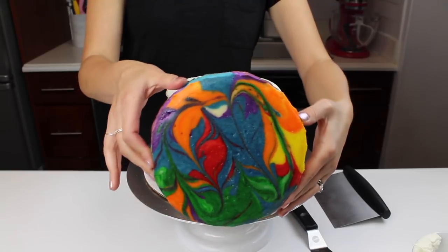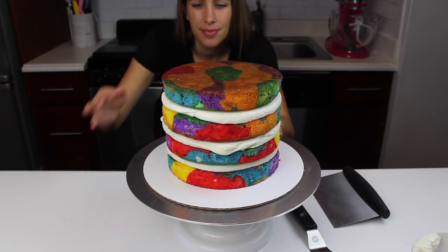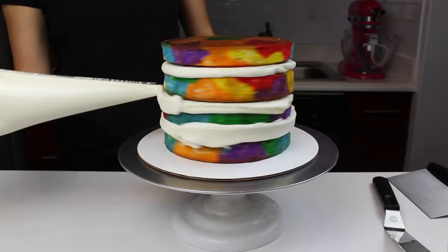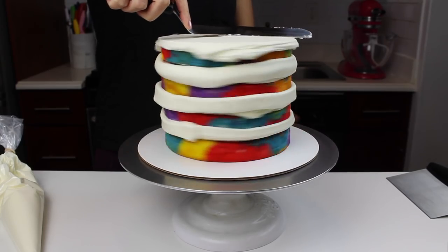If you want to see an in-depth tutorial on how to make these swirled colorful cake layers, you can click the link in the upper right corner. Once my layers were stacked and nicely aligned, I began to work on my crumb coat. I'm frosting this cake with my classic American buttercream, and the full tutorial for that can also be found in the link in the upper right corner.